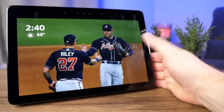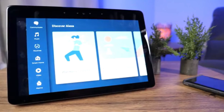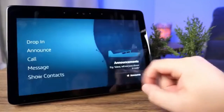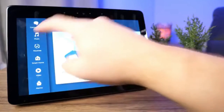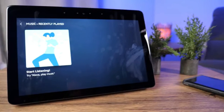If you slide in from the right side of the screen you get more of the smart home hub features. Communicate covers messages, drop-in, announce, and calls — you'll need contacts uploaded to Alexa for that to work. Music will play recently played music if you have it hooked up to a Spotify account, Apple Music, or similar services.